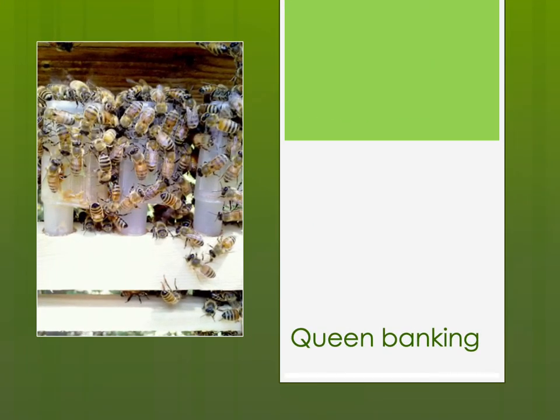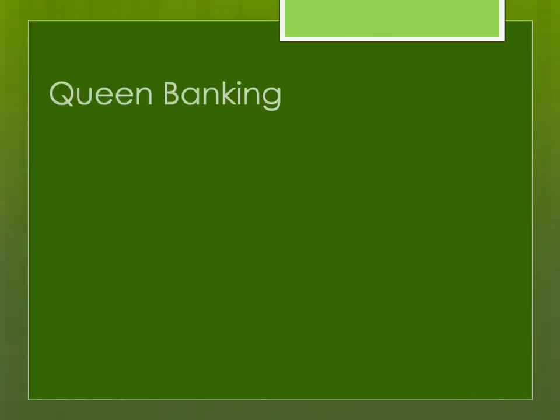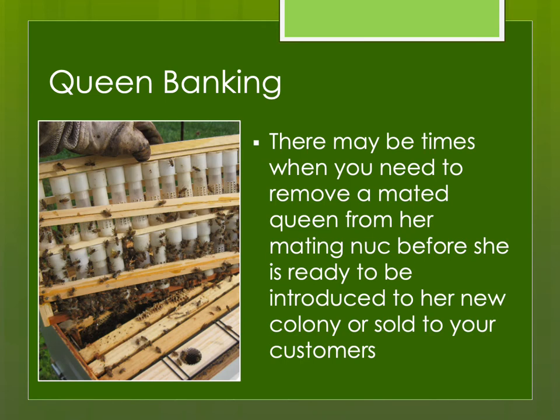Queen bee banking. I have to be honest — I really don't like doing this because it does affect queen survival. It is not an ideal situation to have multiple mature queens sitting in a queen bank. The best place for a queen is running around on the comb laying eggs, exactly as a queen is supposed to do. But sometimes you don't have a choice — maybe you received a large order of queens from a commercial producer and can't get out to the yard, or there's a late spring blizzard. It's not ideal, but sometimes it's necessary.